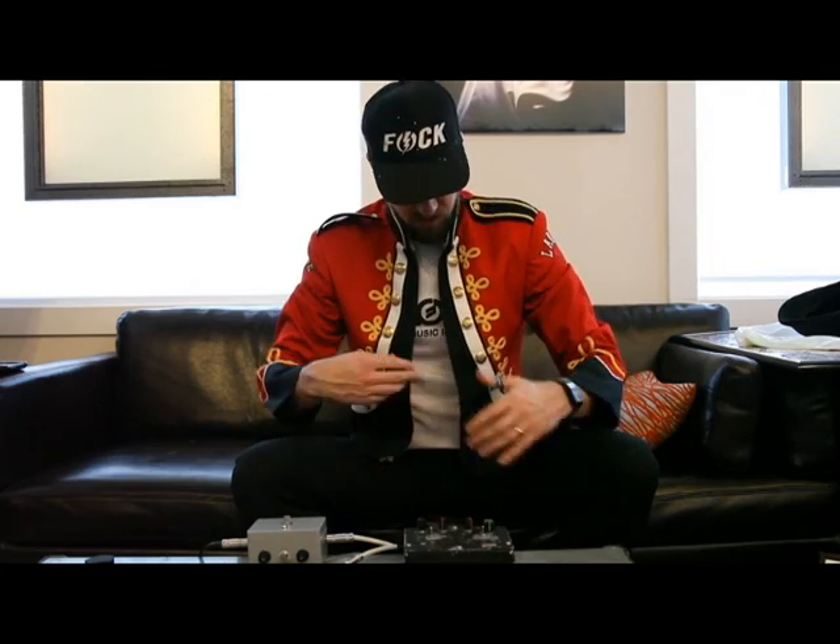Merry Christmas, and this is my Sgt. Pepper's tribute. Enjoy, go crazy.